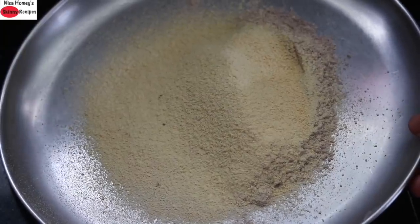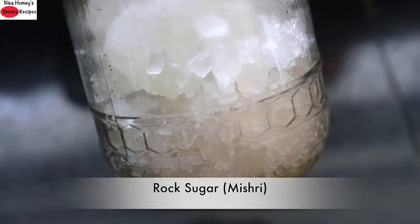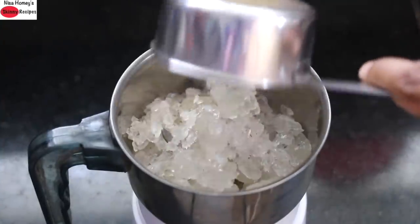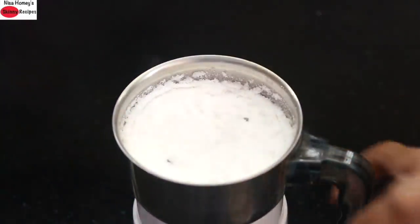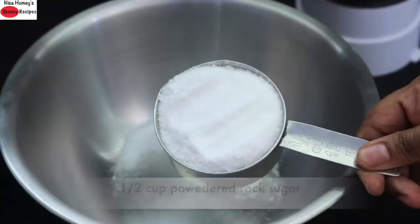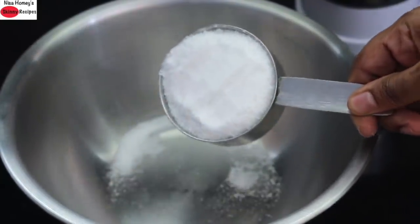Now I'm going to allow the besan flour and the ragi flour to cool down. As a sweetener I'm using rock sugar, which is also known as kalkandam in Malayalam. Into my chutney grinder I'm adding in the rock sugar and powdering it. Now I've measured half cup of rock sugar and I'm adding it into a bowl.